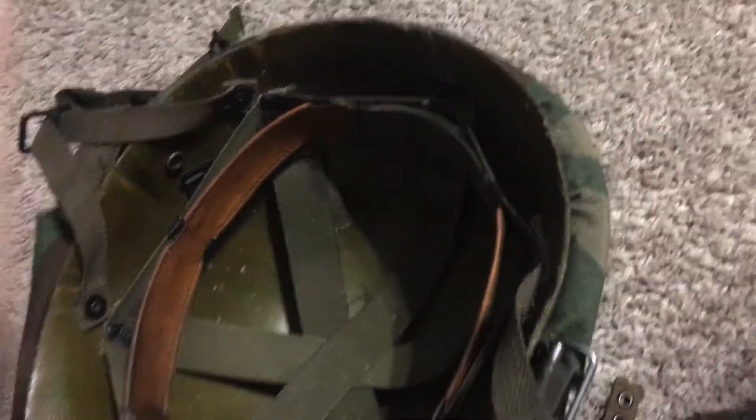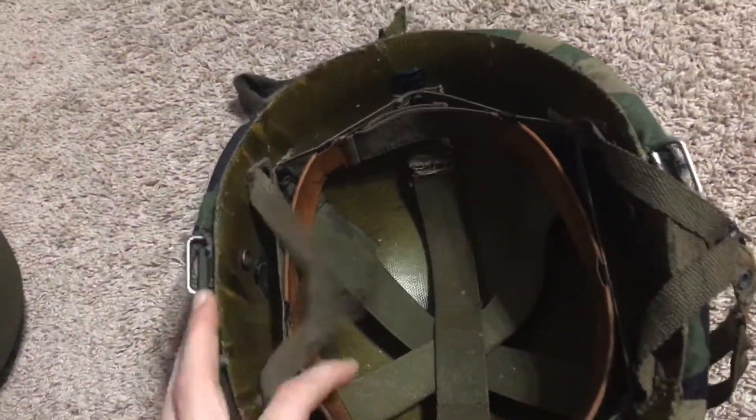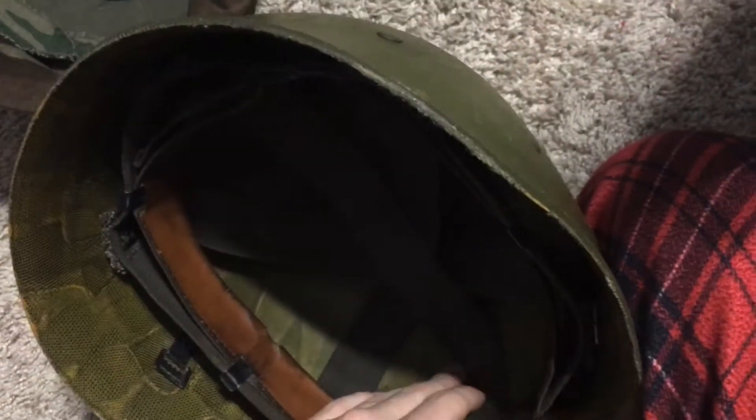It's a paratrooper helmet — I've heard that a guy landed, fractured his neck, and died because of this style. I'm gonna complete this with the nape strap and the padding to go in here. It's a really nice sweatband, not cracky. What I actually put in this helmet is a 1985 dated sweatband with the removable liner part.